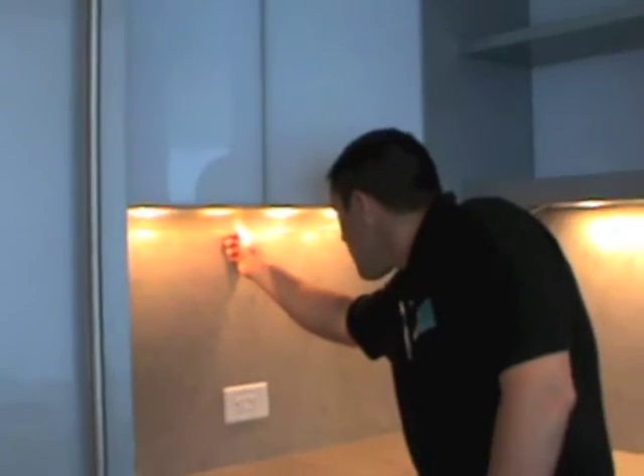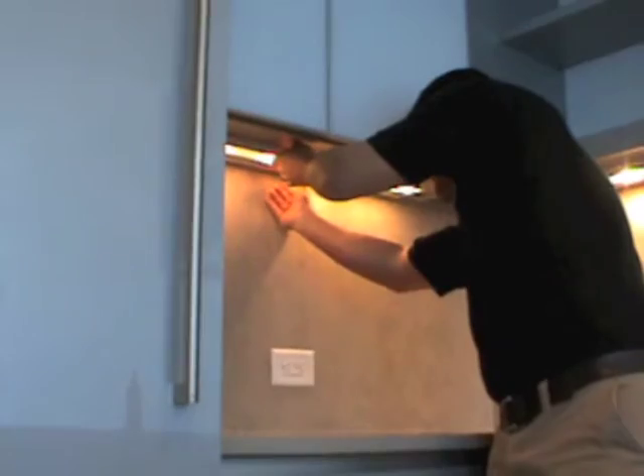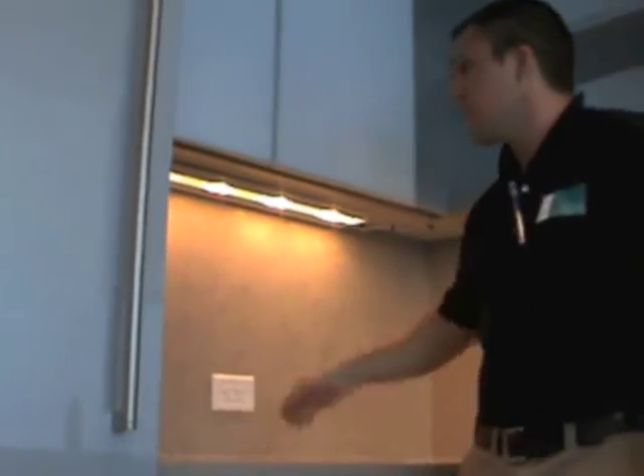To put the glass back up, same thing — push the ledge back so it catches the glass, like so. That's how you put it back up.